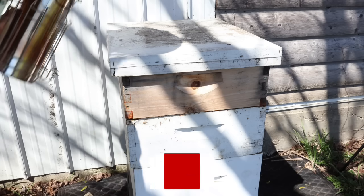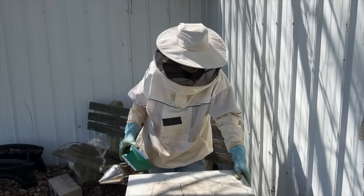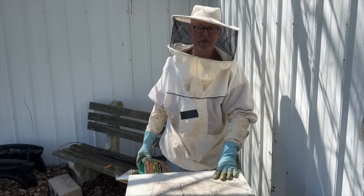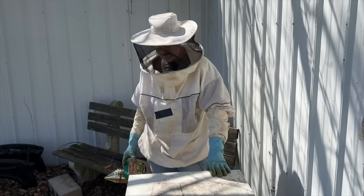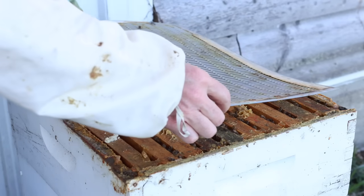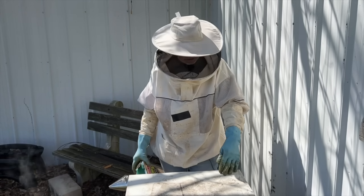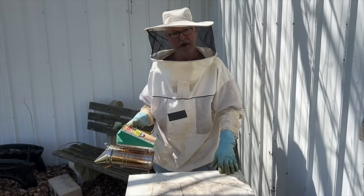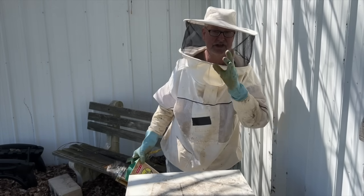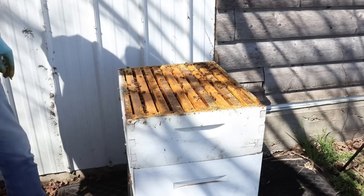One of the main things concerning me about this hive is that there are just not as many bees as there should be. A couple of days ago I popped it open, found the queen, and put her down below — it's got a deep and a super on it, and I put the queen down there, so I know there's no queen in the top super. I want to show you some things that will help you realize what to do when you come out of winter and see a problem. The story will be told in the bottom deep — the last box.